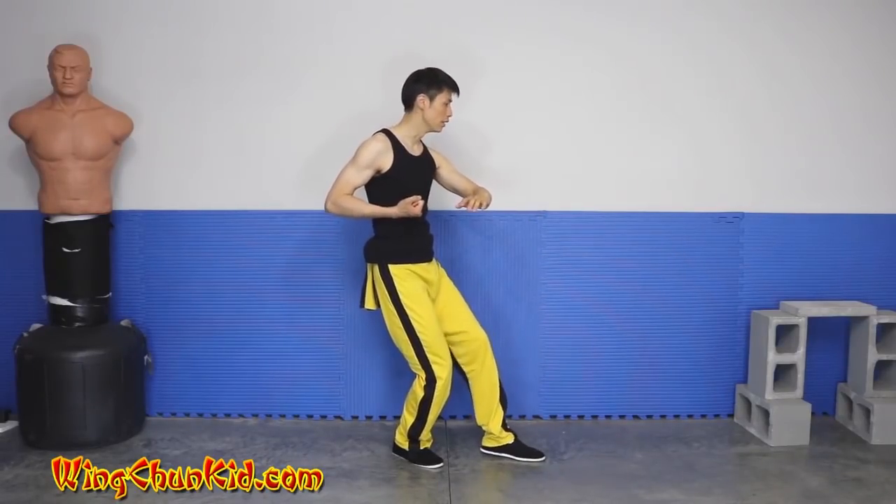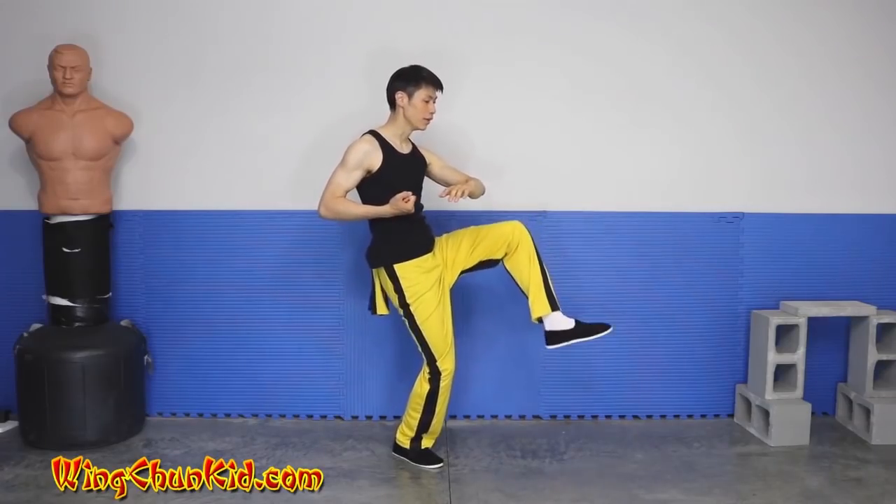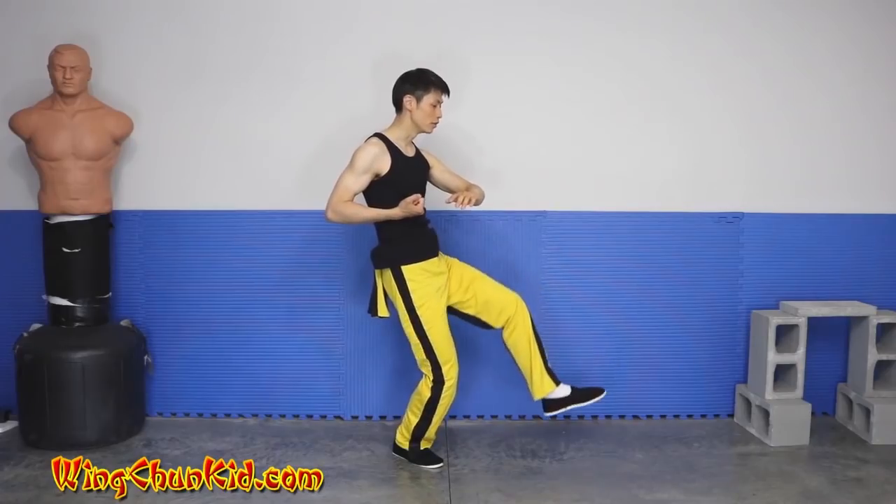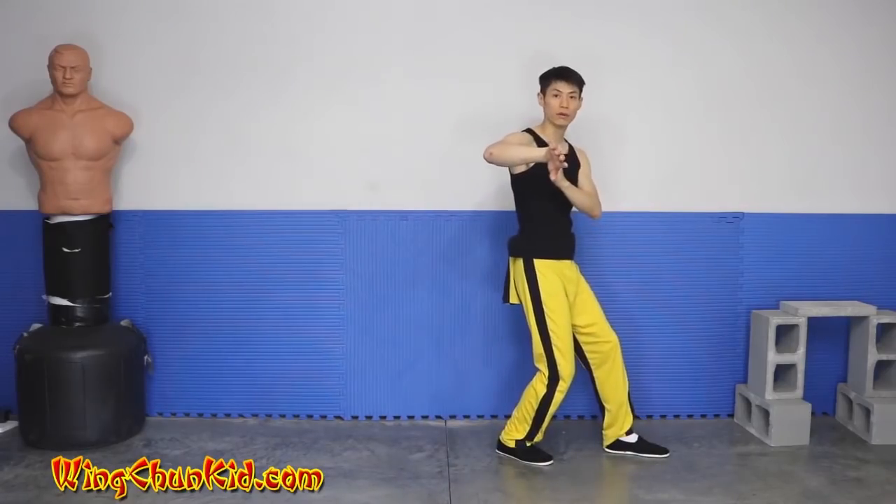So we're going to lift up our knee, then flick it up. And when it comes back, we're going to use the momentum of the foot to drop down and do our bong sa wu sa.